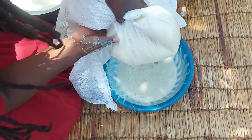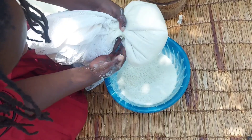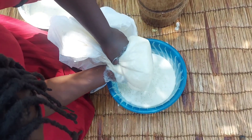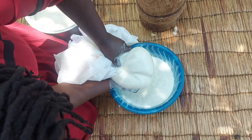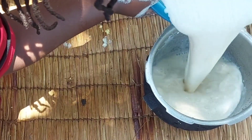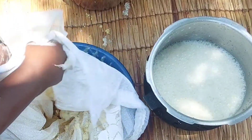Look at that! Do you always buy your soy milk from the supermarket? Just look at how easy it is to make soy milk at home. After squeezing it so hard, this is the milk I've got — it's really so nice. I'll go ahead and add in the remaining of the mixture and repeat the same process.